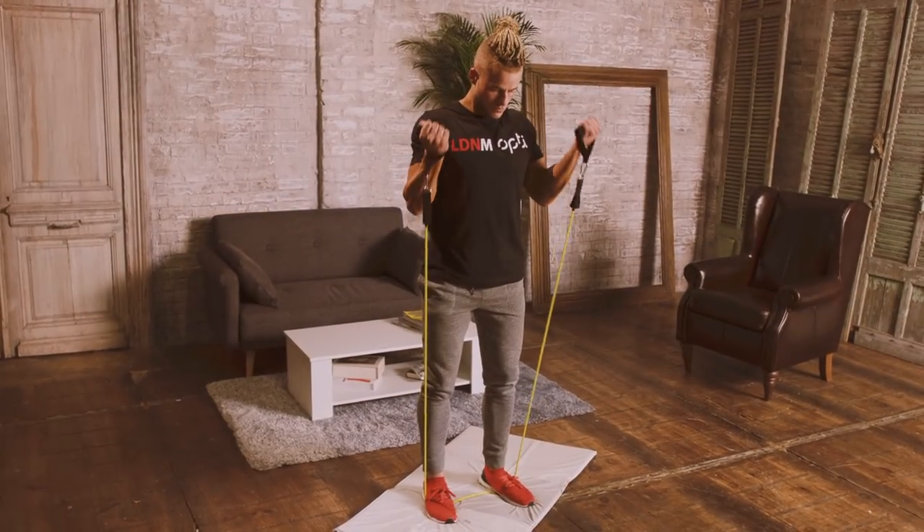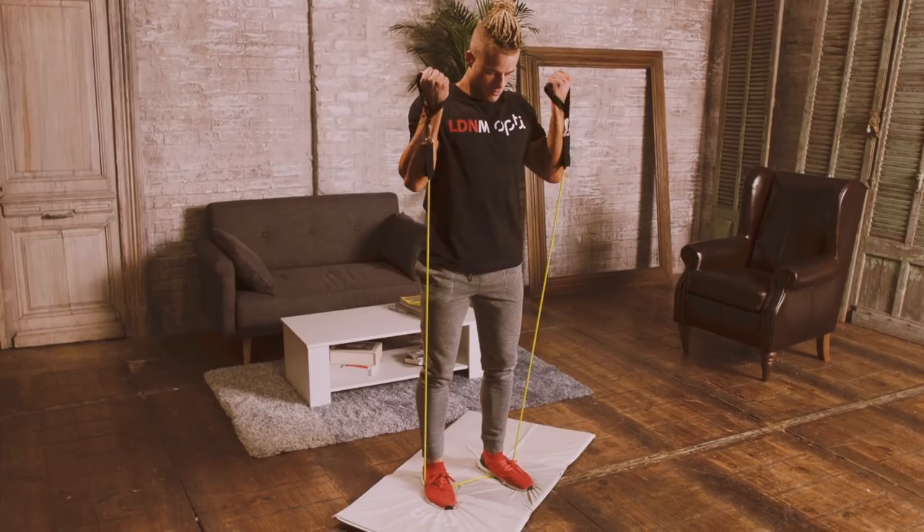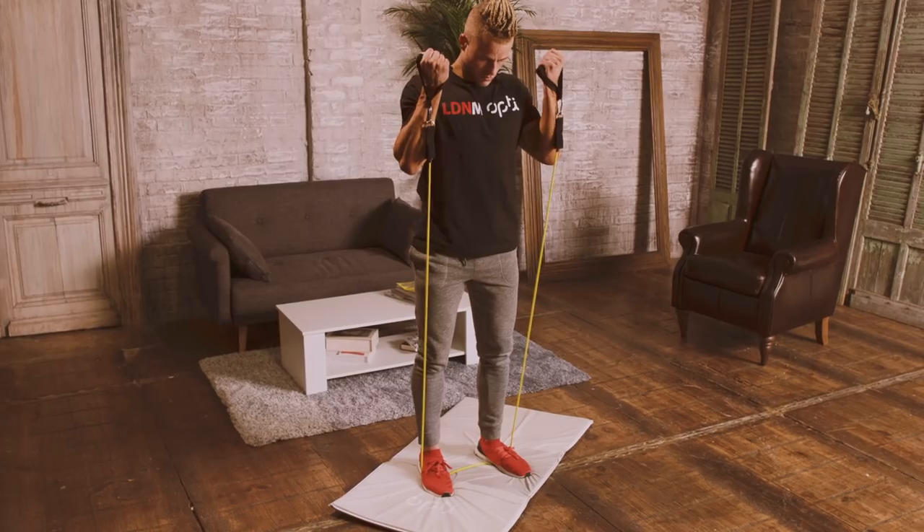You then move on to exercise 3, a bicep curl using the resistance band. Anchor it under your feet and curl up to the top and control the lowering motion.